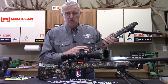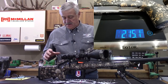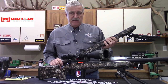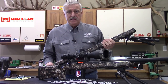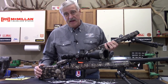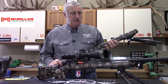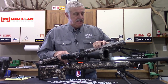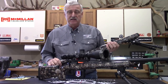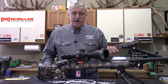We need to talk about the different fill weights McMillan has for their stocks. I weighed this one and it comes in at 2 pounds 15 ounces, with the adjustable cheek piece and without the bipod. You can adjust that weight — people add weight for their needs whether it's a PRS rifle or ELR shooting. I prefer to have my weight in the back. McMillan offers nine different fill weights, meaning they adjust the composite fill material inside the stock to give you the weight or balance you want, depending on your barrel weight or how you want it to ride a bag or rest.